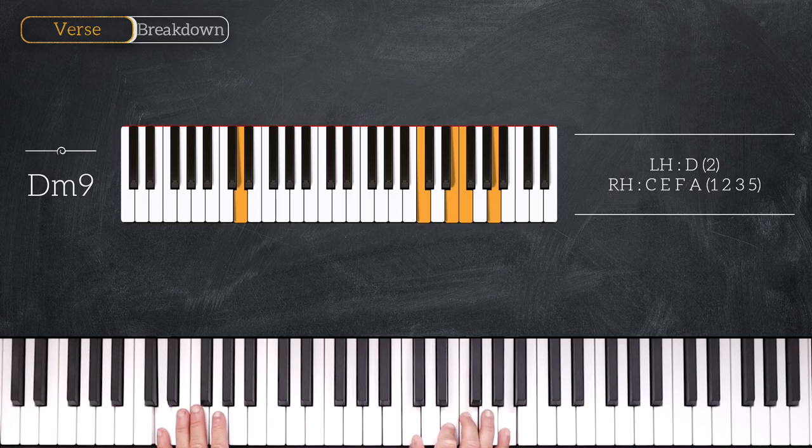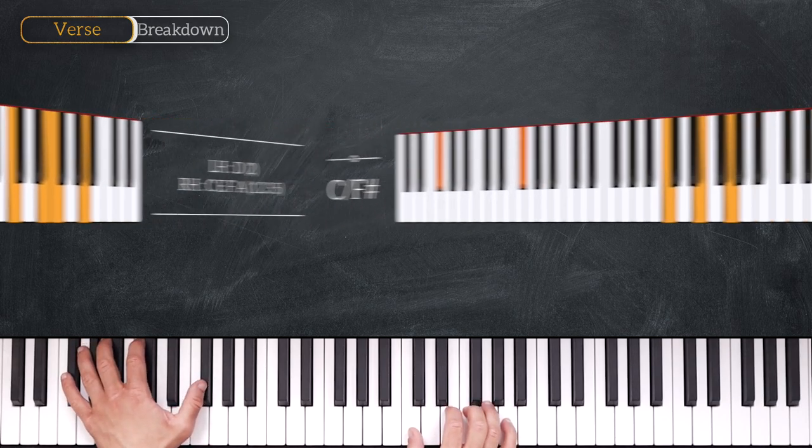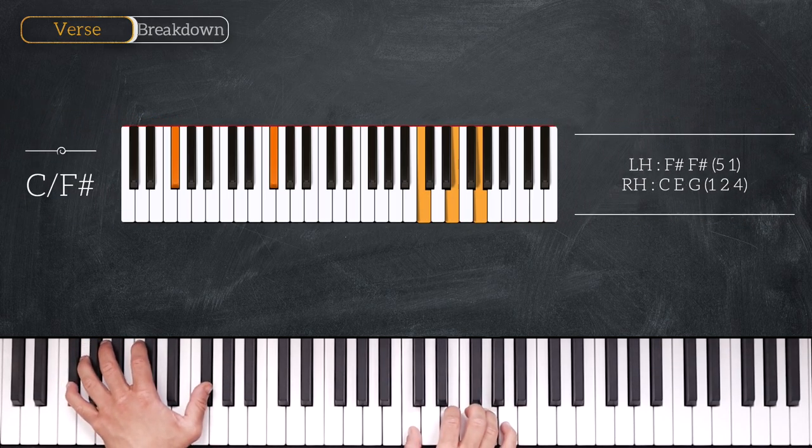Then we play a C major over F sharp, so we have octave F sharp on the bass and a simple C major triad on the right hand: C, E, G.